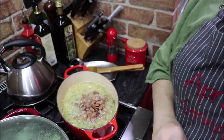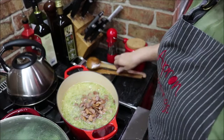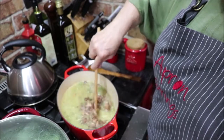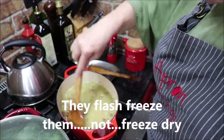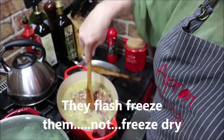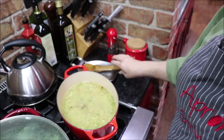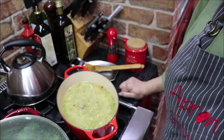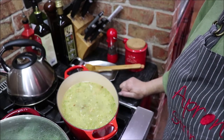It's a lot better to buy frozen vegetables than canned. They pick them, shell them, freeze dry them and bag them, so you're getting almost as fresh as from the field. If you buy canned, there's the canning process and sometimes they put things in it that aren't healthy for you. So anytime you can, rather than canned, buy frozen. I'm just going to bring this up to a simmer, put the lid on, and let them cook until tender — probably at least an hour, because I like them real tender.